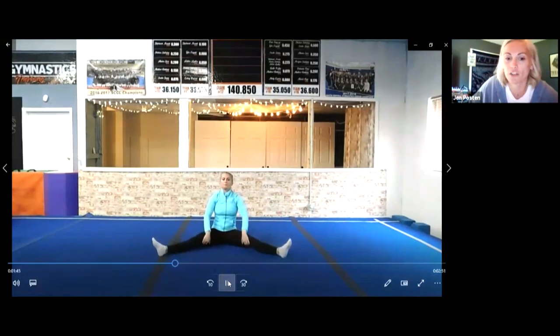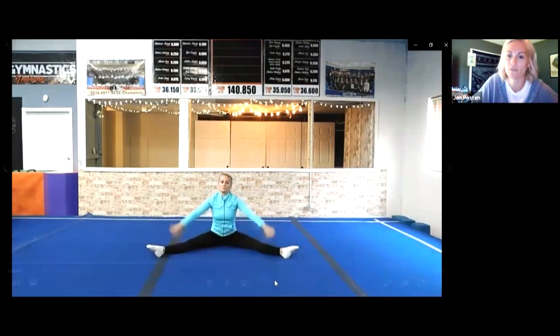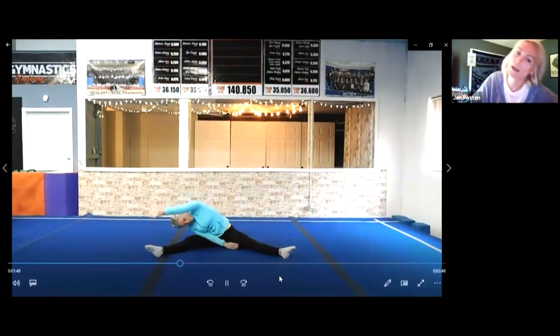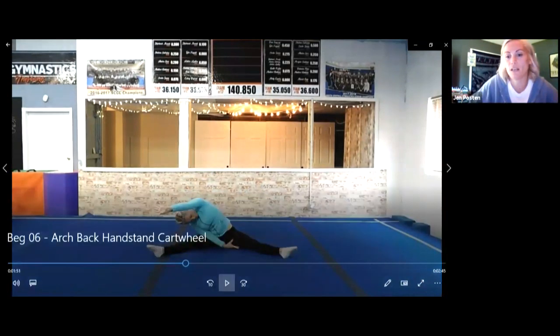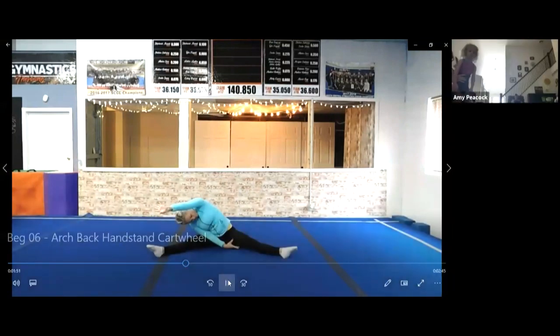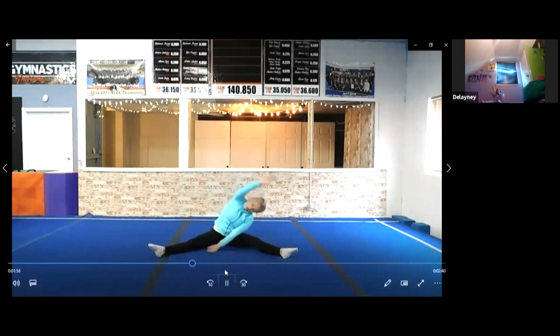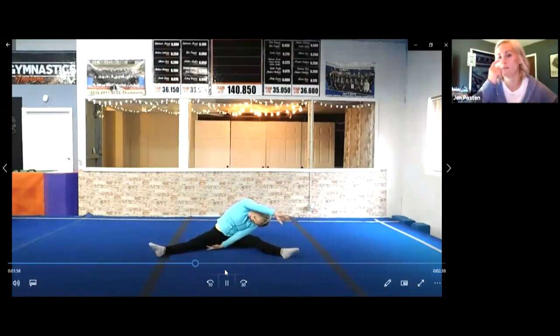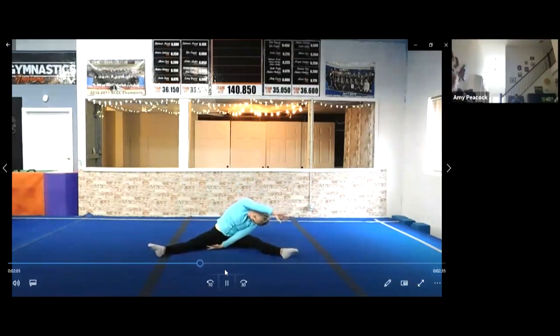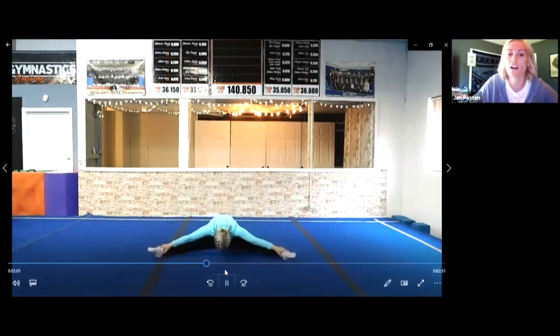Let's sit on our bottom in our straddle, and I want to see our legs nice and flat. We want to make sure our knees are flat to the floor. For stretch time, we're going to put one arm over our ear and try to put our ear on our knee. Can you put your ear on your knee? Laney, can you put your ear all the way on your knee?